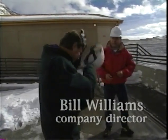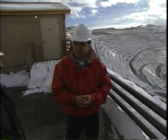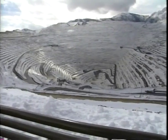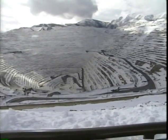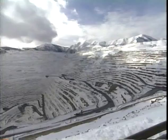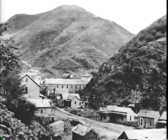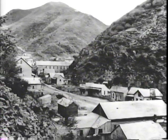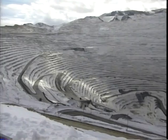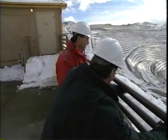The Bingham Canyon Mine is the second largest excavation in the world — about a half mile deep from where they stand to the bottom, and a mile and a half to two miles across. Originally it looked like the surrounding mountains; miners found gold and silver and began picking away, eventually creating this enormous pit. As they go deeper, the mine also gets wider.